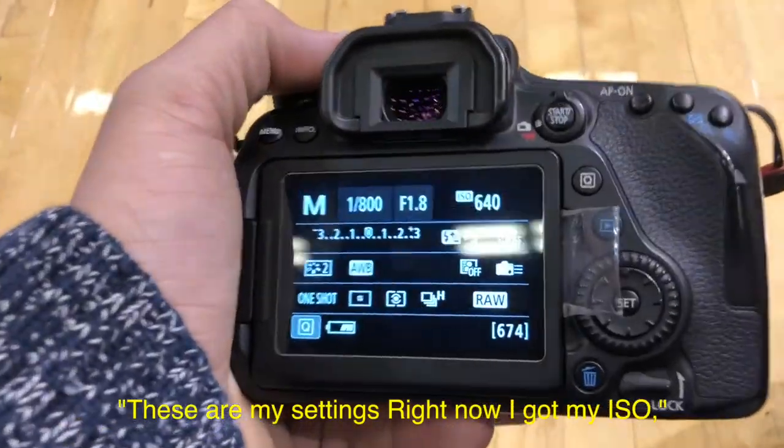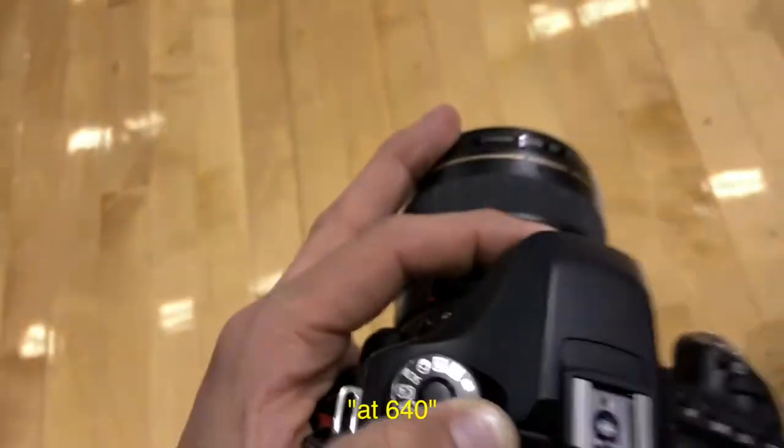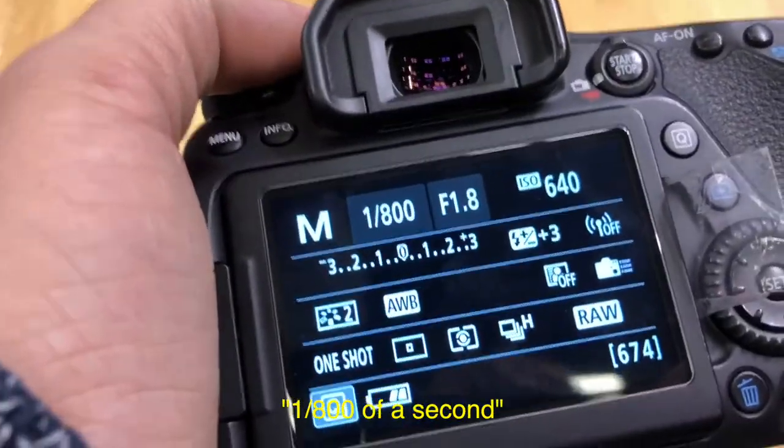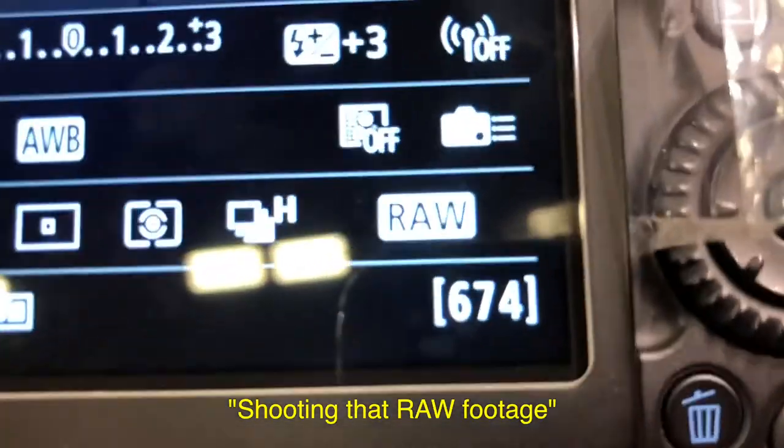Here are my settings right now: I've got my ISO at 640, shooting wide open at 1/800th of a second, and shooting in RAW.